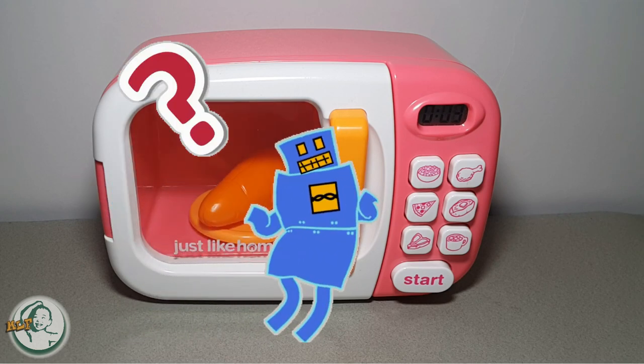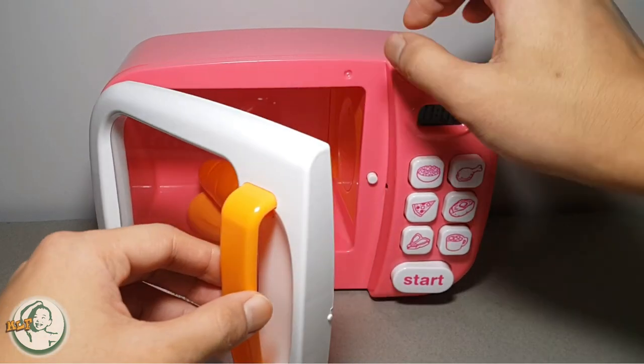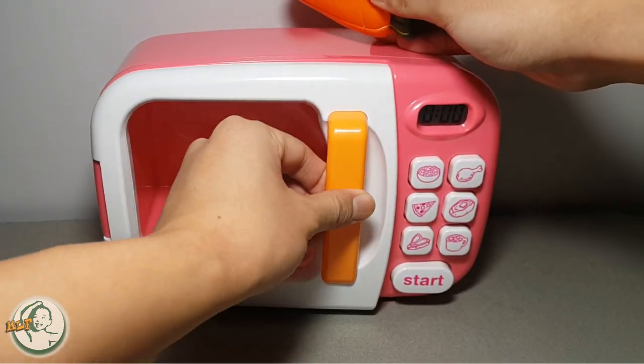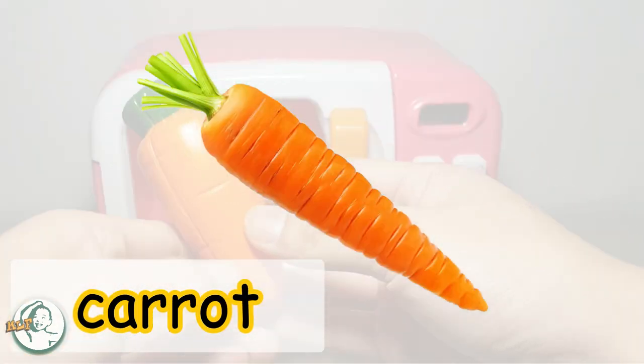Kids! What is this? Carrot? Yes, this is a carrot.